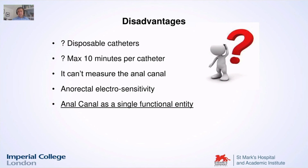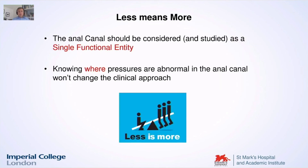Disadvantages — I had to mention these. Some people don't like the fact that the Anopress gives disposable catheters with a maximum 10-minute limit per catheter. I have to say that among myself and the other collaborators who use the Anopress, we never needed more than 10 minutes to do the test, but I definitely list this as a disadvantage. You cannot measure the anal canal in zones — though I actually think you shouldn't do that with a manometry test; you should do it with an anal ultrasound scan. You need to measure the anal canal as a single functional entity. I know many physiologists like the old water-perfused manometry because you can take many measures from every single side of the anal canal, but as a clinician I prefer to see the anal canal as a single functional entity — knowing where pressures are abnormal within the canal won't change my clinical approach.